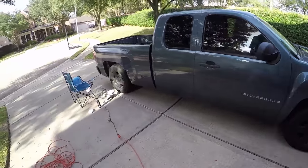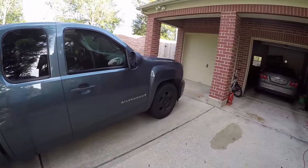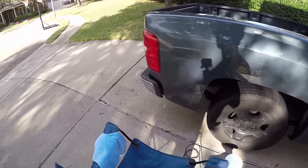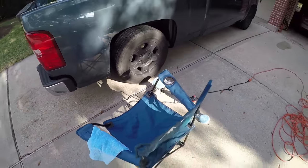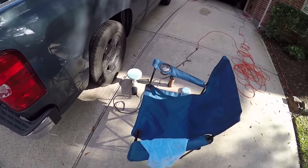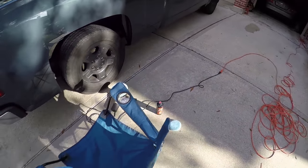The truck is looking bad to the bone with my 4.6 drop on it. A lot of people have wanted to know how I wax the truck. I don't do this all the time — maybe two to three times a year — but I'm just gonna show y'all how I do it in this video.